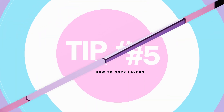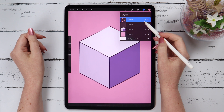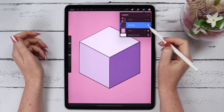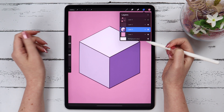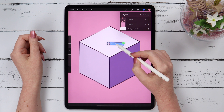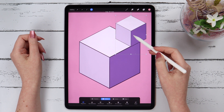Tip number 5. You know how to duplicate a single layer, but what if you need to duplicate multiple layers? First, select your layers, then tap on Group to create a group, and after that duplicate the group. In the second way, you don't have to create a group — just select the layers and drag and drop them inside the canvas. The duplicated layers will appear on top, and then you can do whatever you want with them.